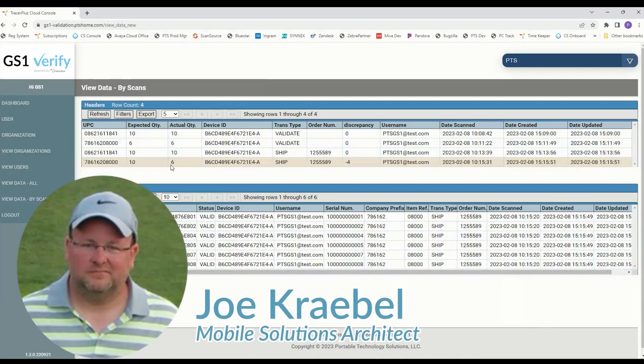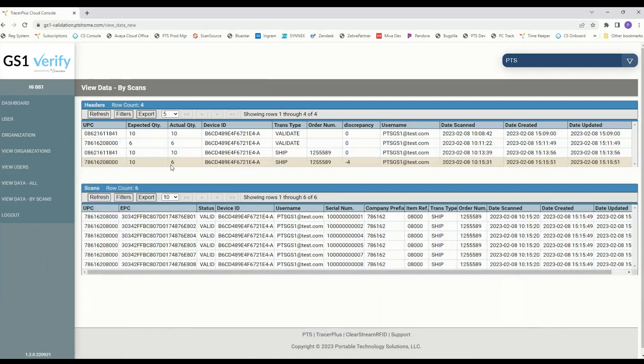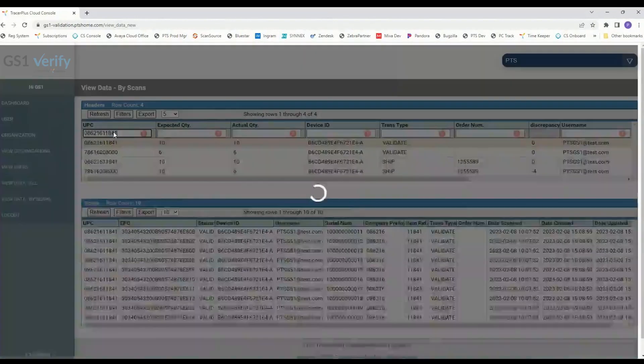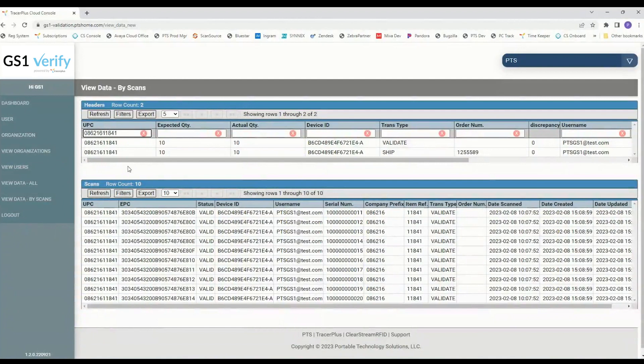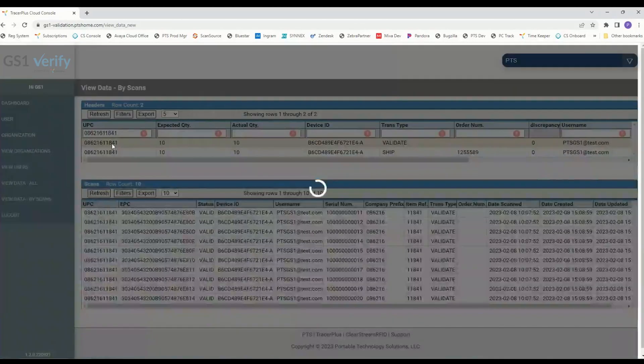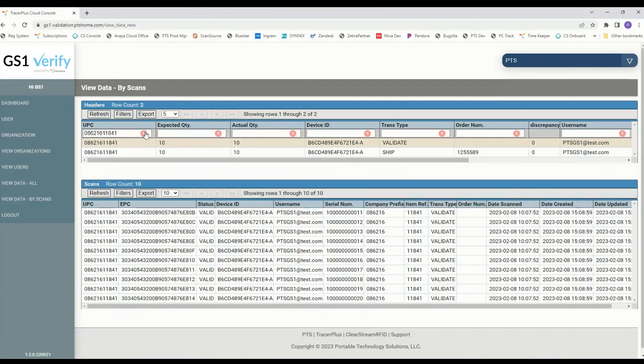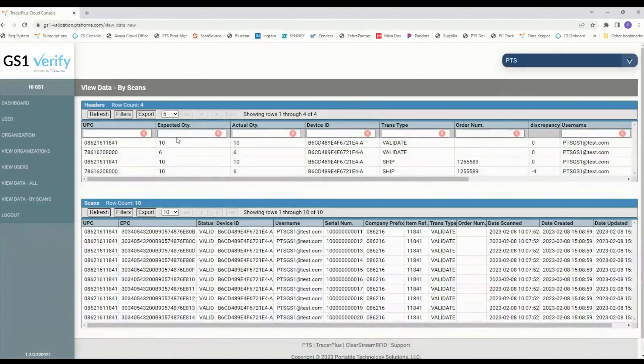That's essentially the handheld demonstration — just to show you some cloud functionality. Once you click on each of these, it's going to show your scans related to that particular UPC at that date and time. You can also use filters — for example, filter based on a certain UPC. Paste that UPC into the filter field, and it'll only show header transactions related to that UPC. Once you click on a transaction, it shows the scans for each one. There are our ship scans and our validate scans for that UPC. To clear a filter, simply click that red X and you're back to all header transactions.